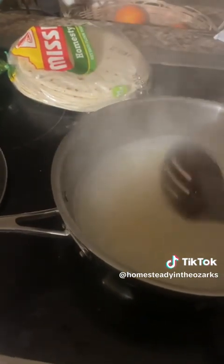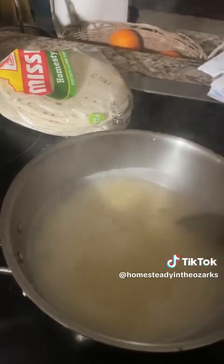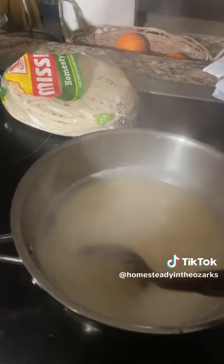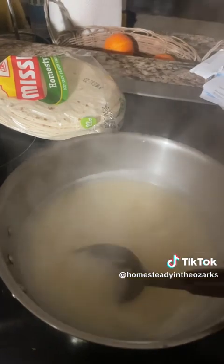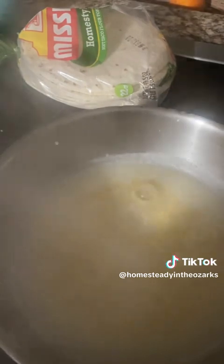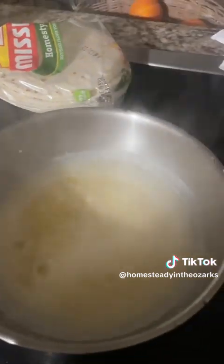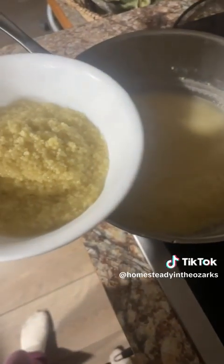It was all bubbling all over the place, it still kind of is, so I'm gonna turn that down some. One minute timer is up — turn that off and we're gonna dish it up. Mistakes have been made.